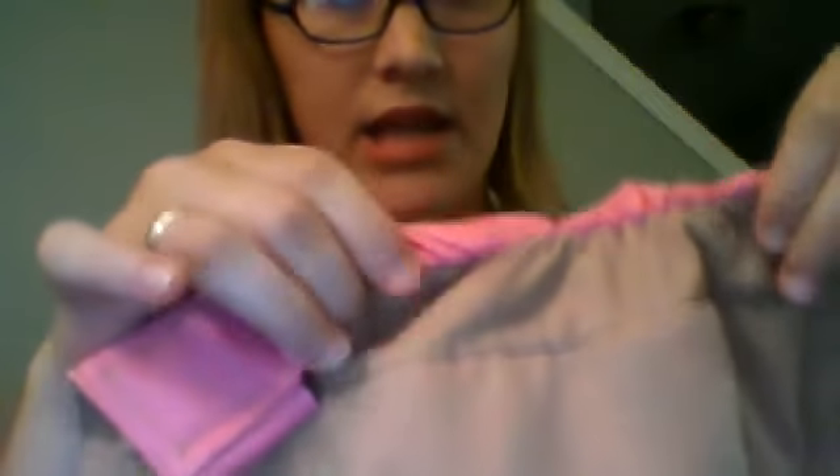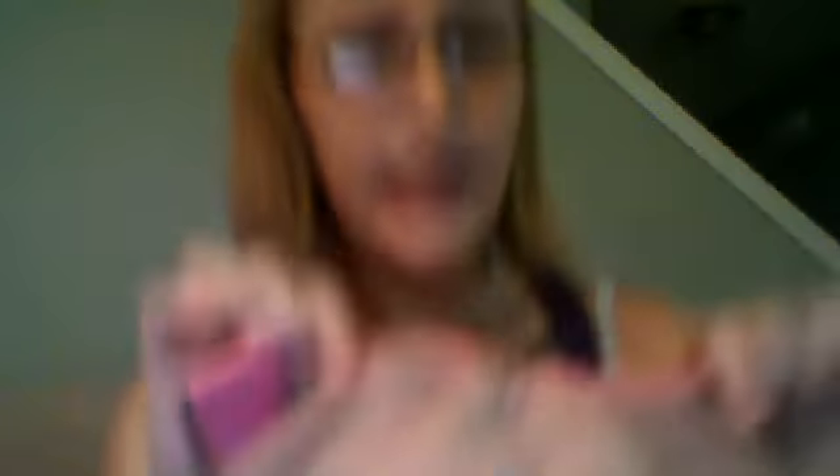I also like the elastic on it — the leg holes, if you can see. You see how the PUL kind of comes in on it? I like that because it makes me have less leaks, because it's not fabric on the outside. This is a very trim diaper and I like it.